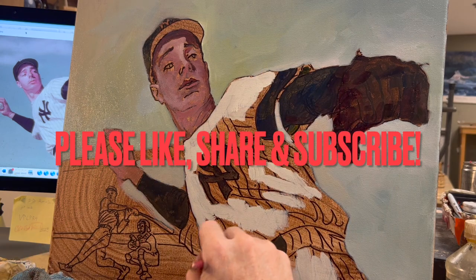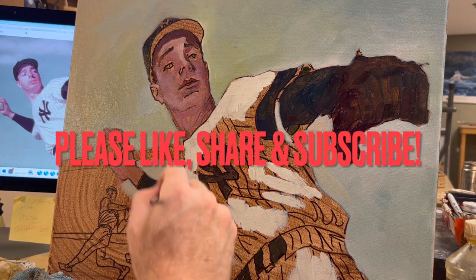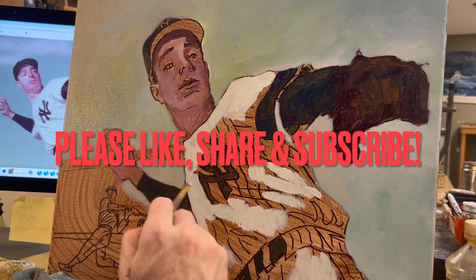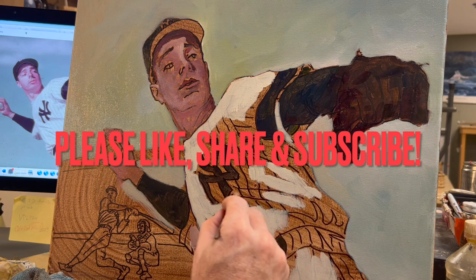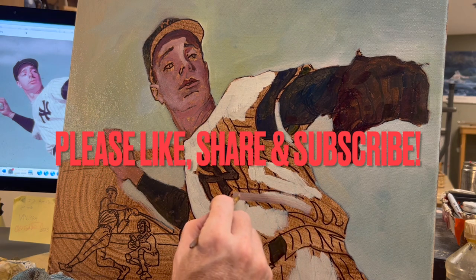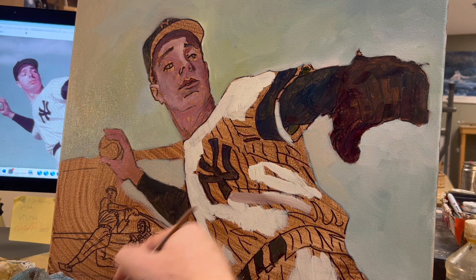It's time to like, share, and subscribe to my channel for more music and art. I can't decide which I like better, so I do painting videos and I do guitar and music videos. And somehow that keeps me happy.